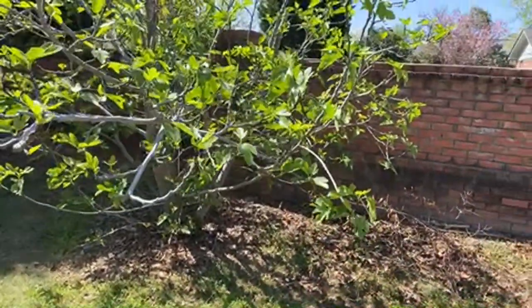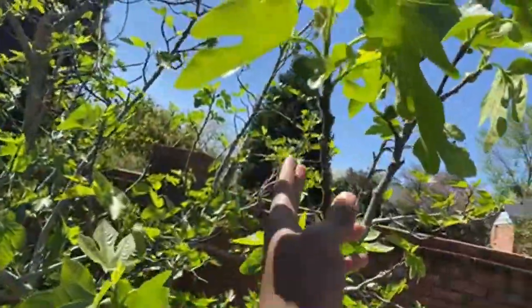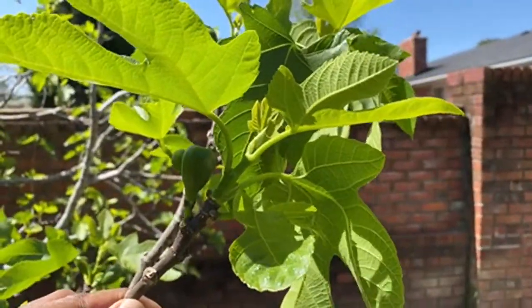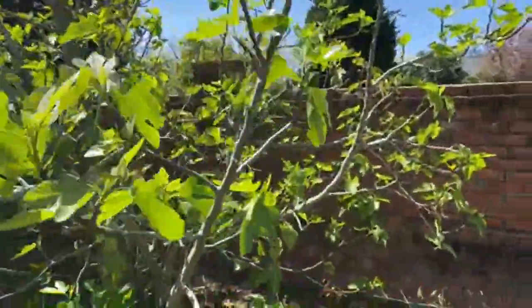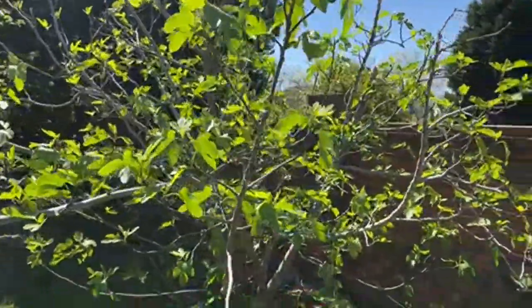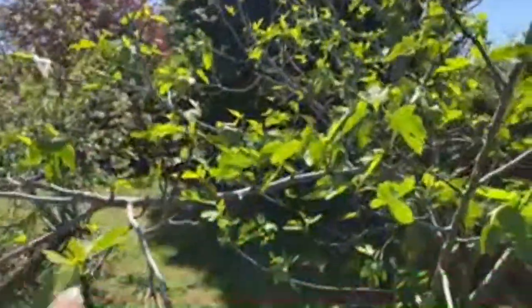This is the fig that we took an air layer from — we're going to go ahead and get another one. But look, the fig tree is already showing up. She already got figs. This one's already loaded with figs, high and low on these branches — this one's already got fruit on it.